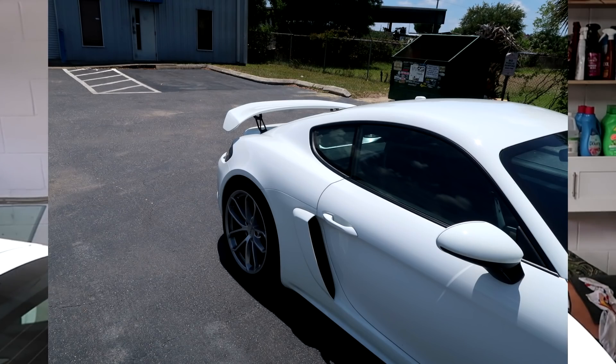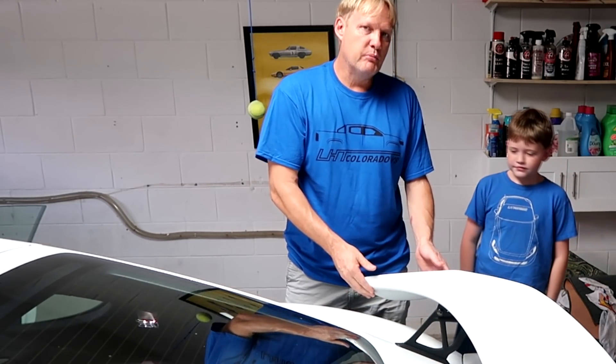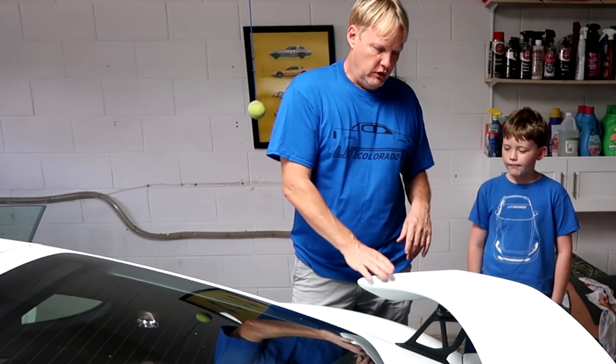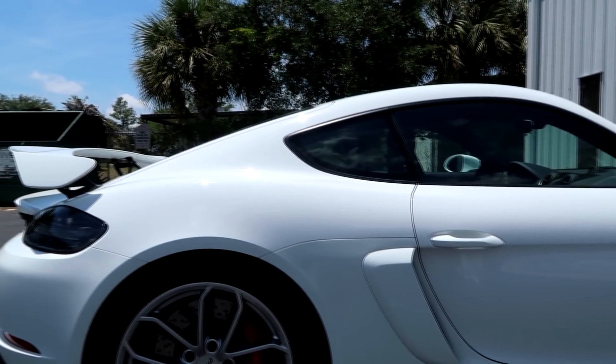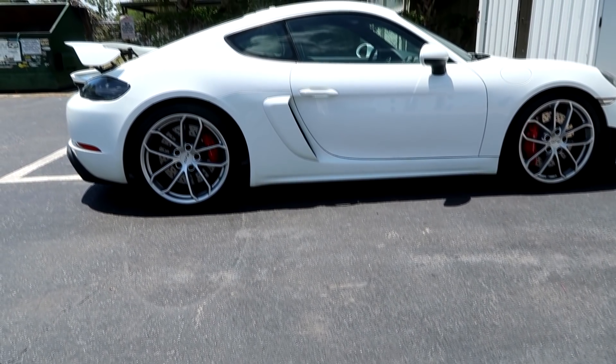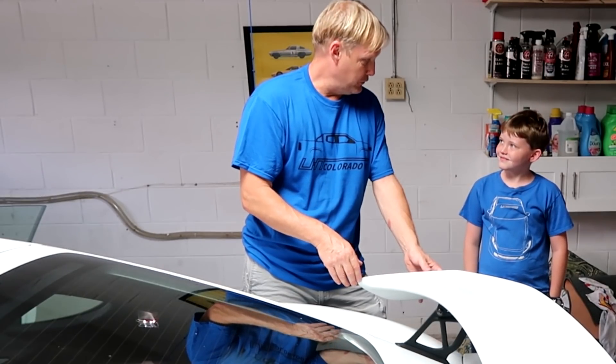The first thing we need to do is take this part of the wing off so we can access the risers. This takes two people - it's not heavy, but just so you don't drop it. We'll back off the bolts, we'll loosen them, show you what bolts are going to come loose, and then you can hold one end and I'll take it off.